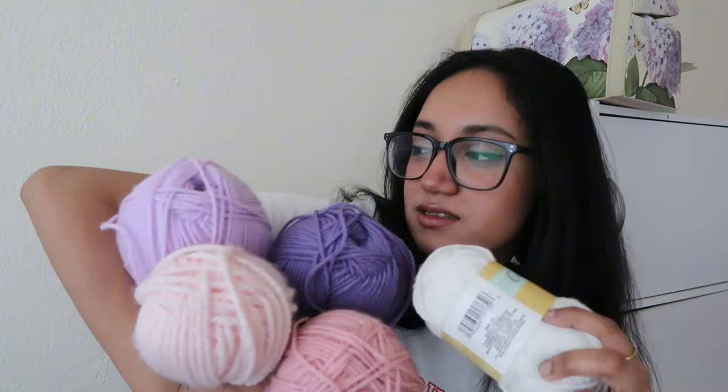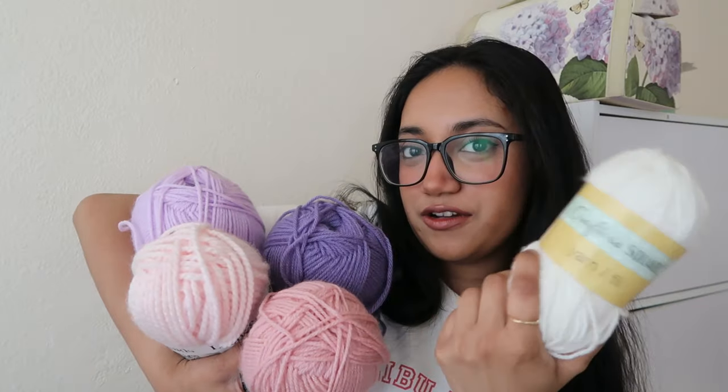These are the yarns I'm using — these four are the same brand and this one is a random one I already had at home. I got my yarn from Michael's and it was a really good deal — buy one get one 50% off — I think I paid $15 for these four huge skeins of yarn. And I have my 5.5 millimeter crochet hook.